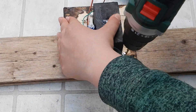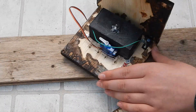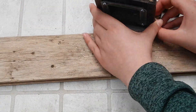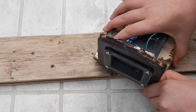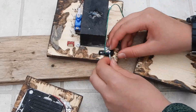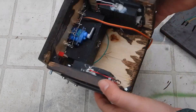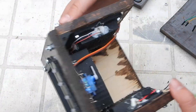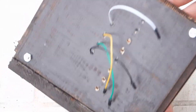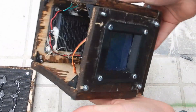The reason I first drilled all the holes and then took it back apart to add the electronics is because I knew it would be almost impossible and definitely dangerous to start using a drill with all the small electronics already inside. Now that all the holes are in place, I can take it back apart and start adding the electronics.